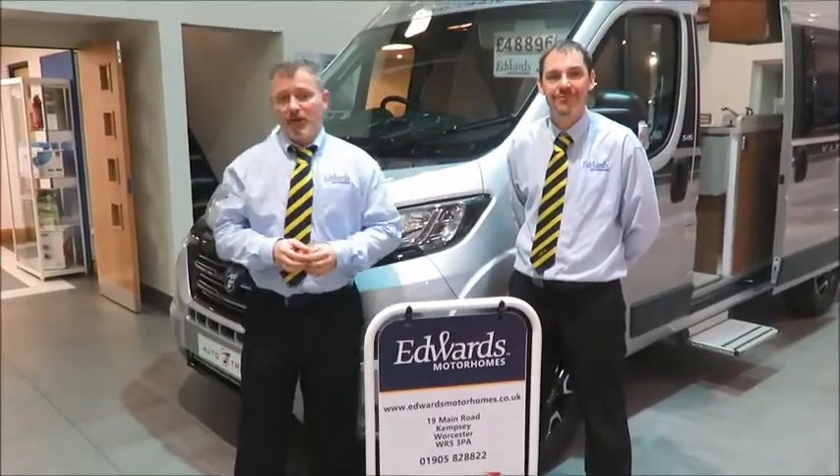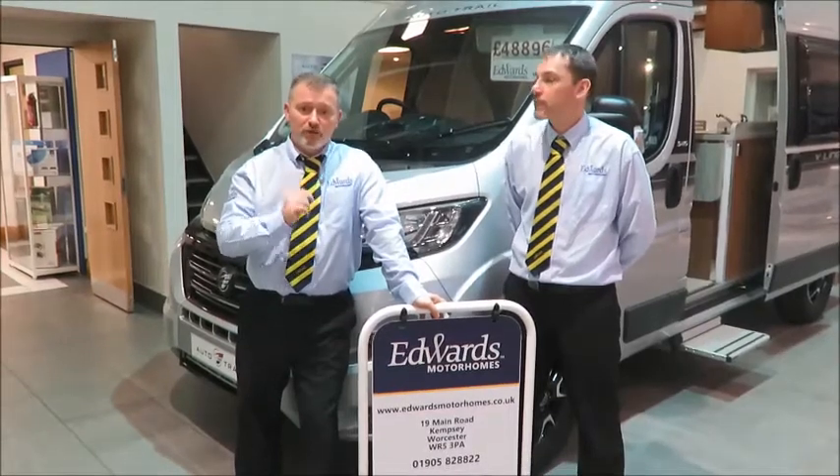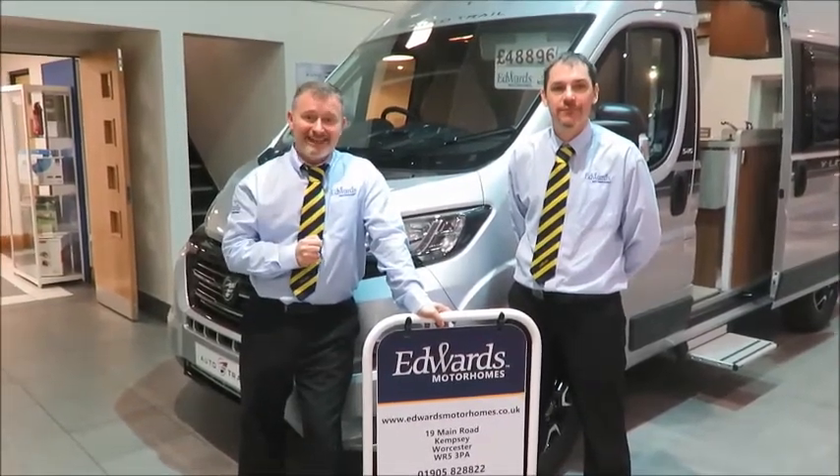Hello and welcome to Edwards Motorhomes. Today we would like to talk to you about certain aspects of your new motorhome. We hope you find it informative and entertaining.